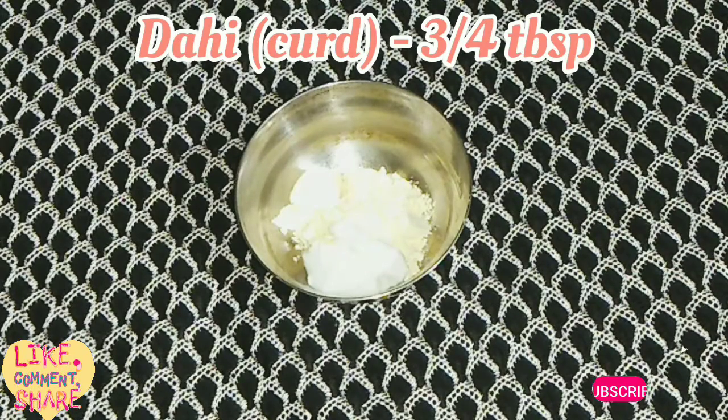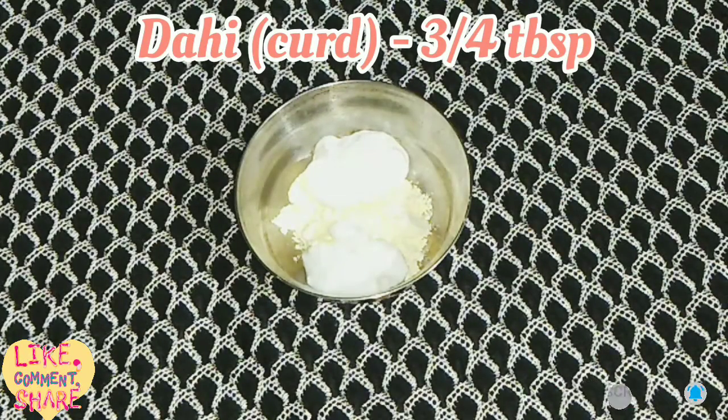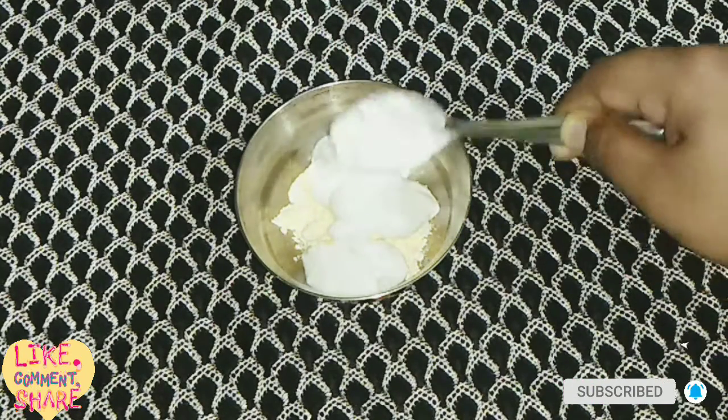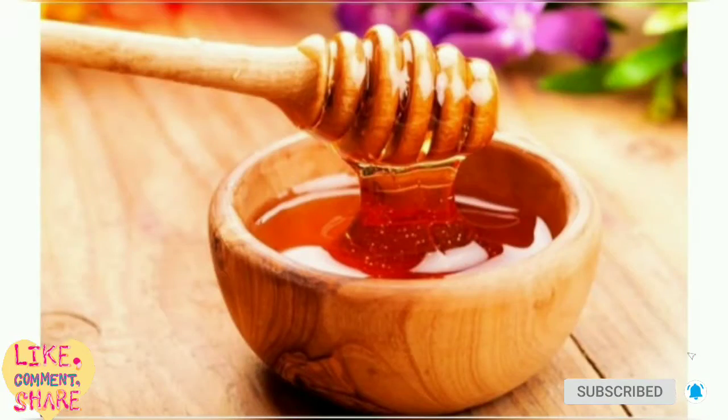We add three to four tablespoons of dahi. Dahi helps to remove tan, lighten and brighten your skin, and also helps to exfoliate your skin.